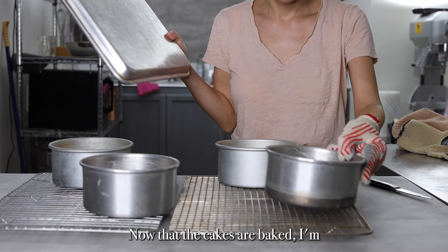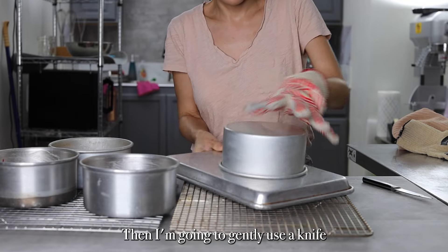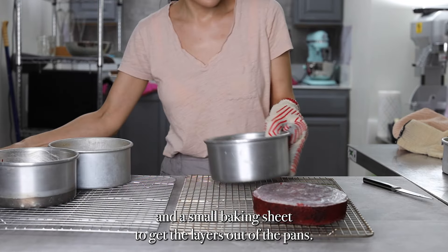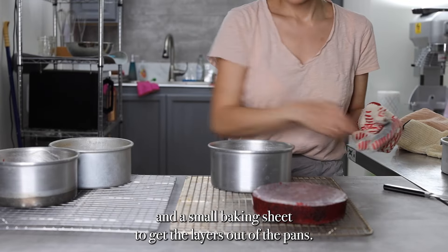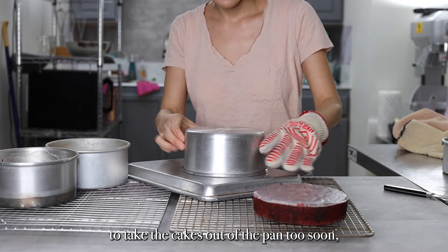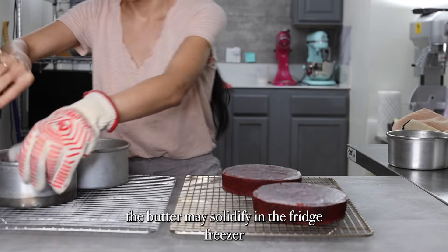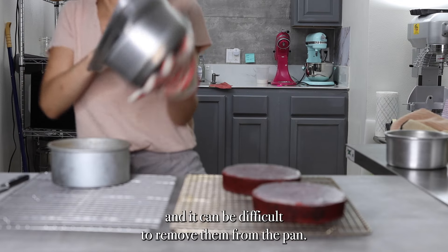Now that the cakes are baked, I'm going to set them on a rack to cool for about 10 minutes. Then I'm going to gently use a knife and a small baking sheet to get the layers out of the pans. If you try to take the cakes out too soon, they can be too fragile and crumble. However, if you leave them in for too long, the butter may solidify and it can be difficult to remove them from the pan.